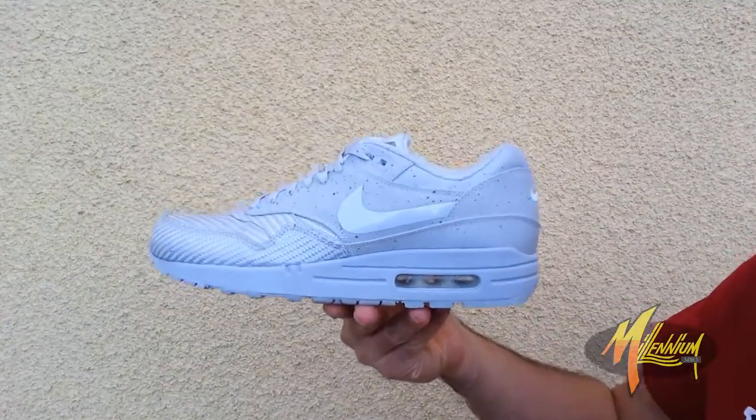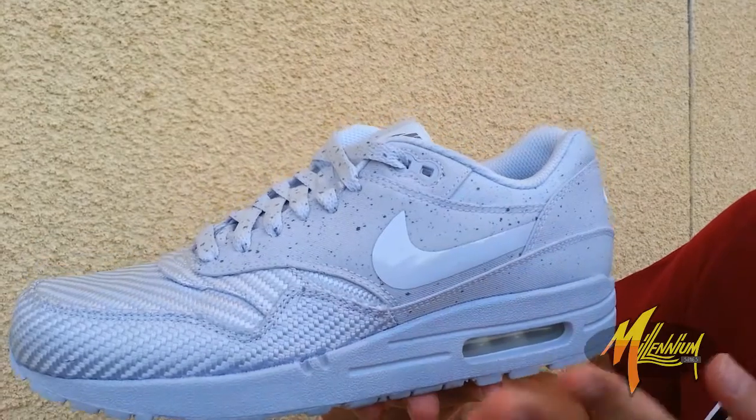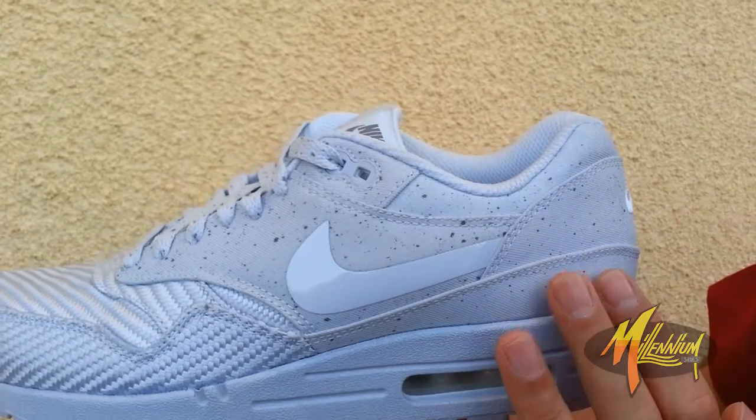Starting out with the Air Max 1 in geyser gray. You got an outsole and a midsole that gives off that one color along with visible air. Going up to the upper, that same shade of gray continues with a speckle pattern throughout.